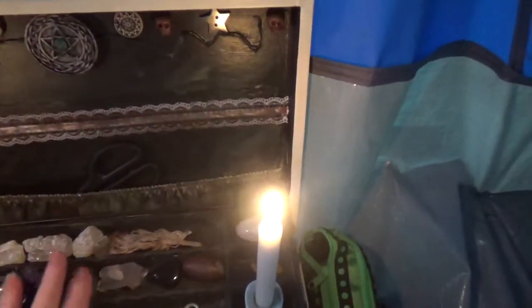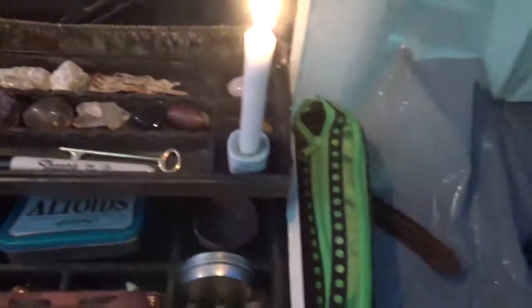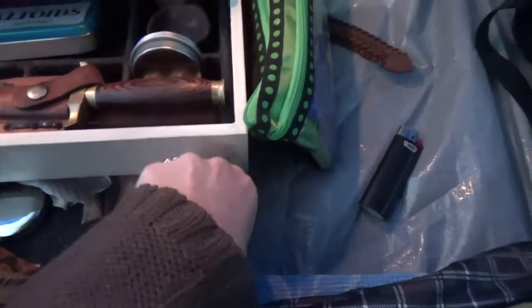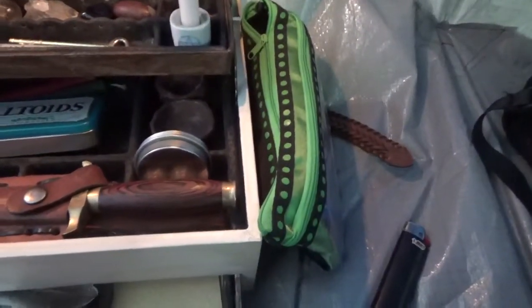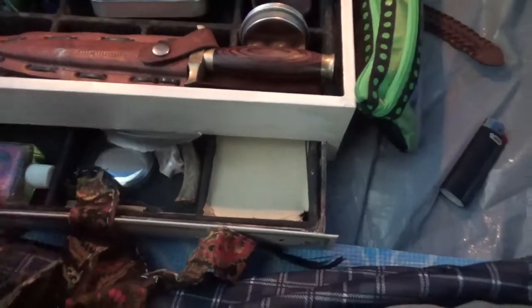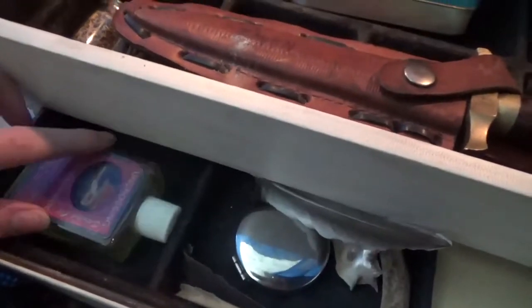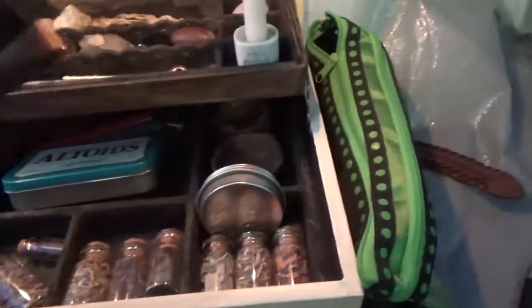I have all my stones in here, a key sharpie to write spells on or burn things with, extra paper and parchment, some feathers, some bones, a compass, some uncrossing oil. I keep different types of oils in here depending on what I'm going to do and what my intentions are for where I'm going. And my athame.